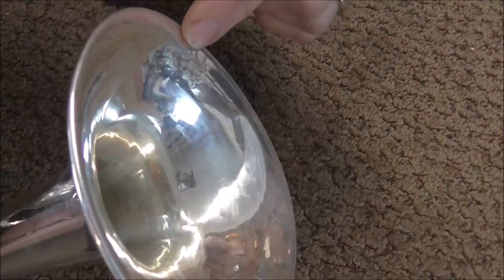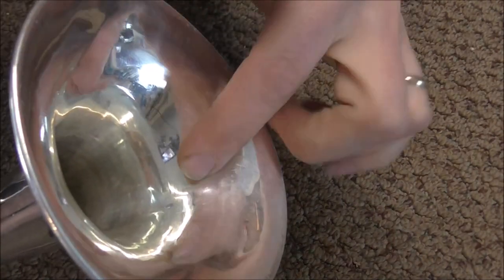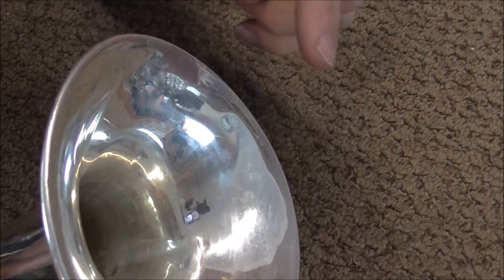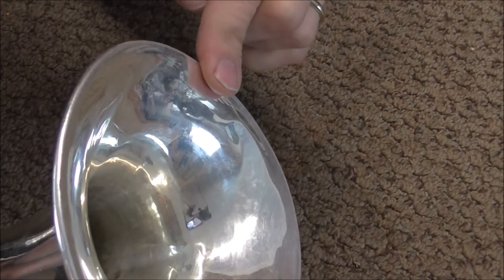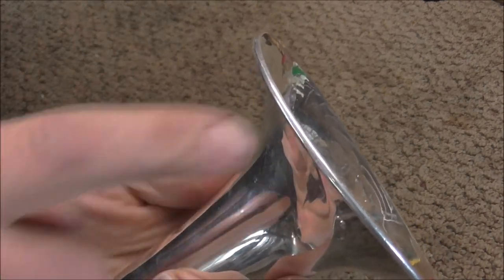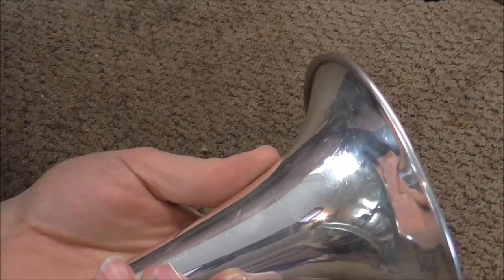I'm going to turn the trumpet around so you can see inside the bell. You can see the dent here that goes into the bell and on the other side you can see that it goes in too. The reason this dent happened this way is because the trumpet took a hit right here. If you look at it from a different angle you can see that the bell was pushed in right here, and that's why you have the corresponding dent.